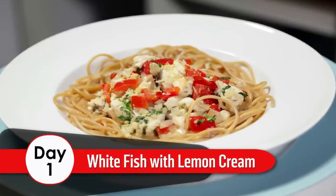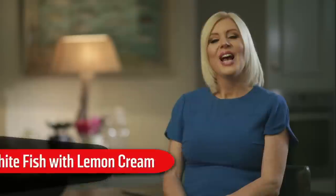Day 1: White Fish with Lemon Cream. Welcome to the Operation Transformation Food Plan. Whether you're trying to lose weight or just adopt a healthy lifestyle, with my food plan you'll receive all the benefits of healthy eating. Let's start Day 1 with White Fish and Lemon Cream Sauce.